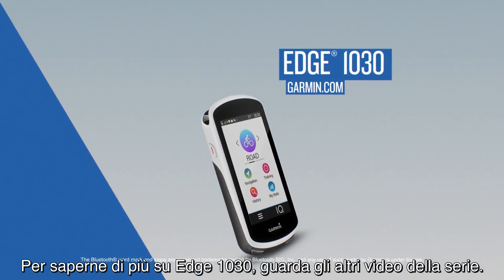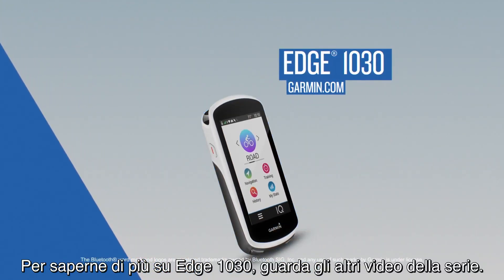That's all for now. To learn more about riding with Edge 1030, make sure to watch the other videos in this series.